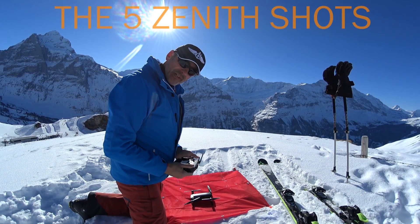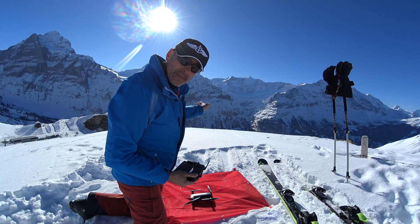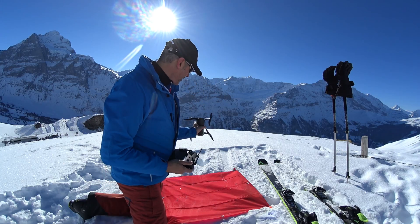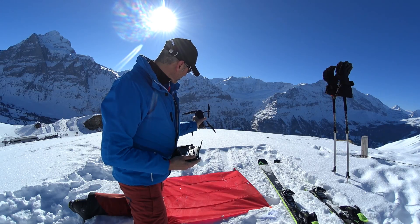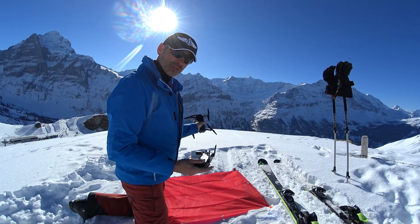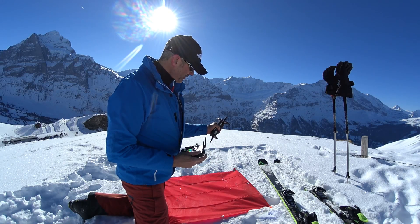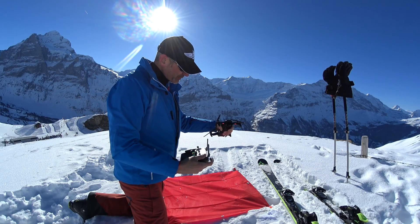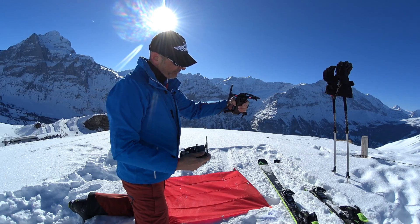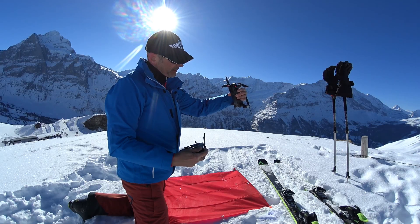Now I will show you how to get the five scenic shots. I started the panorama in the direction of the sun — that's very important. The first picture of the panorama is in this direction. So I take the drone, point it to the sky, go a little bit up to 30 degrees, and take the picture. Don't forget to change the panorama to single shooting. Then turn clockwise for the second scenic shot. Just be aware that you are not in the picture. I go to the maximum, take the picture, and then the last one in my direction.